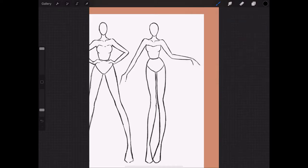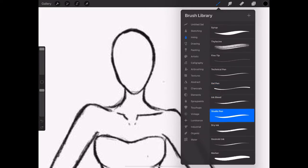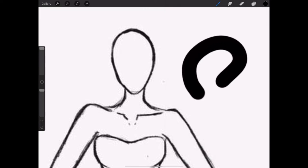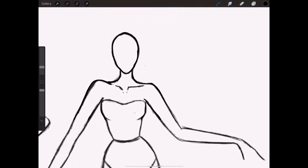Now I'm going to choose the brush — in this case I'm going to use the Studio Pen — and make the size small so I can trace the entire croquis. By the way, if you hear music in the background, my son is watching cartoons, so that's what's going on back here.